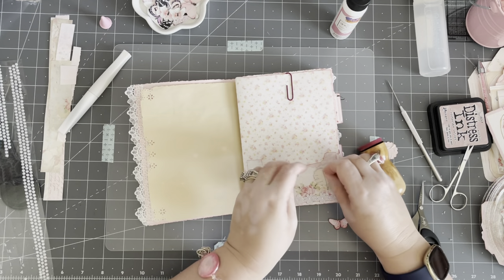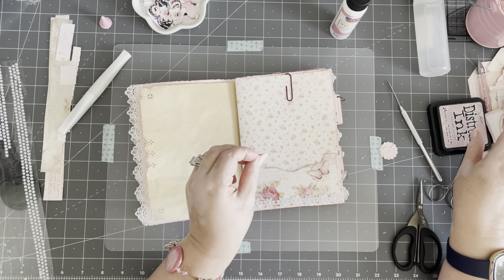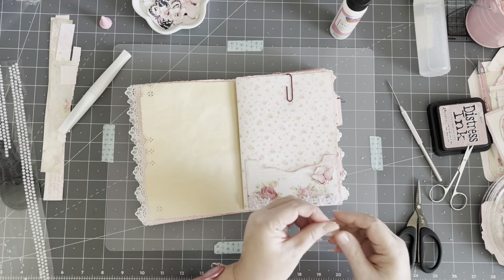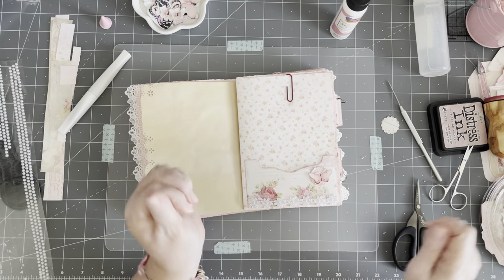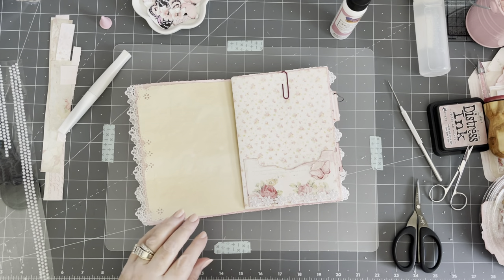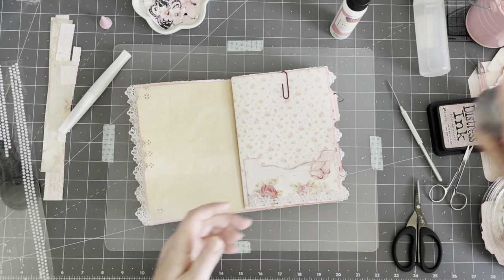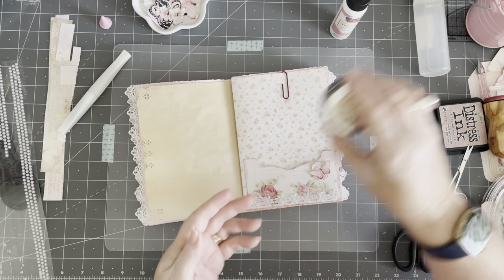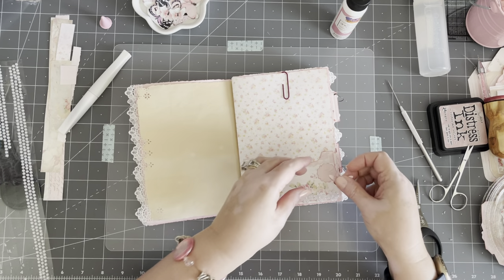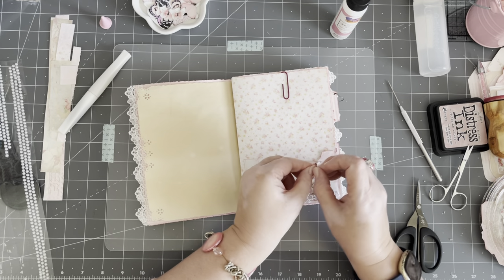I really shouldn't make videos when I don't sleep the night before. If I want, I can put a word there. And these are those things I always pre-cut, so when I want to do something like this I don't have to worry about cutting it — it's already ready to go. I like it on the side.